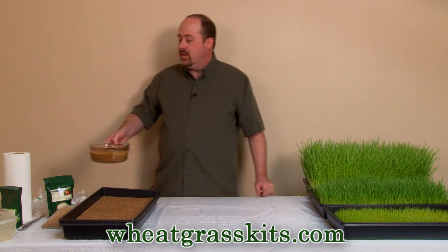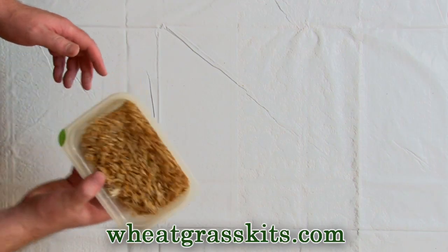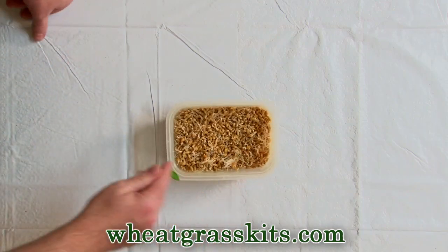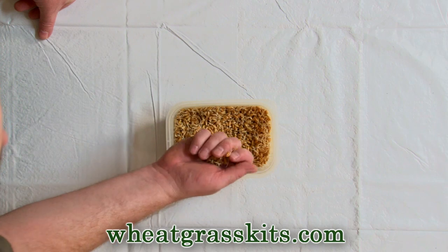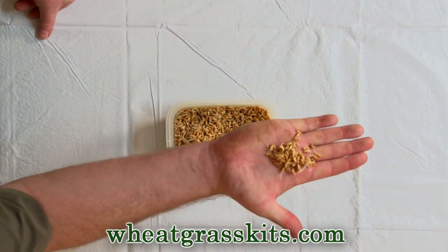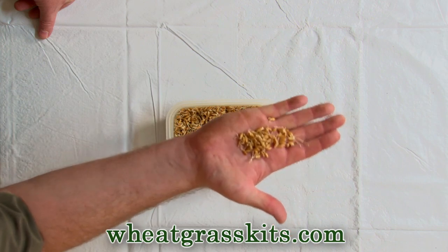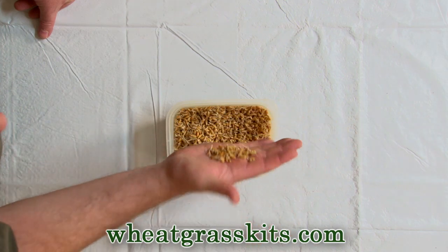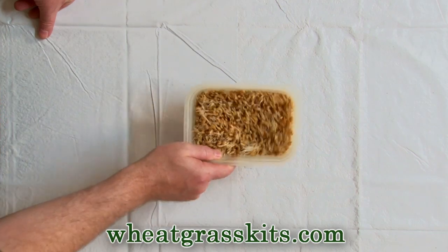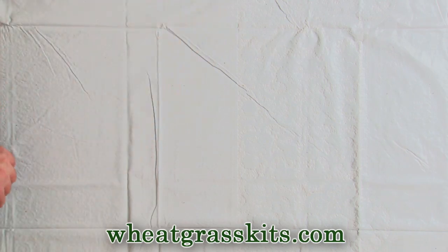So soak again overnight, then another day or so rinsing in a colander. What you're looking for is wheat that is starting to sprout and grow these little root tendrils. Now these guys are a little bit longer than we'd normally start planting them, but that's okay — these guys are ready to plant. That's about one pre-measured bag of soaked seeds. So we're ready to go.